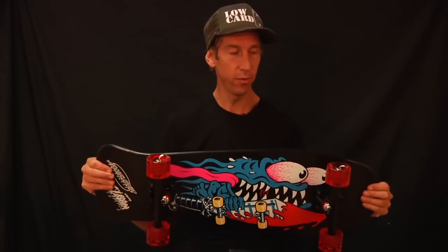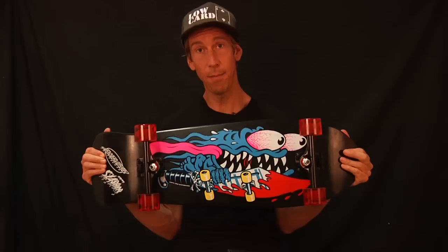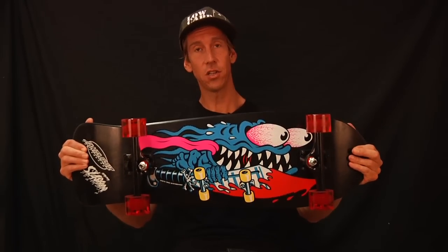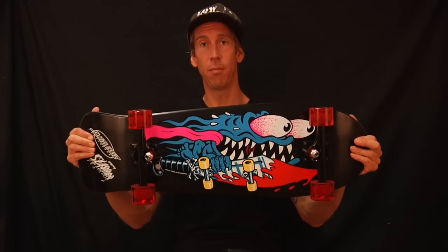What do people want to know? Can I do flip tricks on it? Yes you can. Can you spark it? Yes you can. Can you take it to the skate park and ride a bowl? For sure. Will it ride in a ditch? Perfectly. The Slasher Black and Blue Cruiser by Santa Cruz Skateboards.